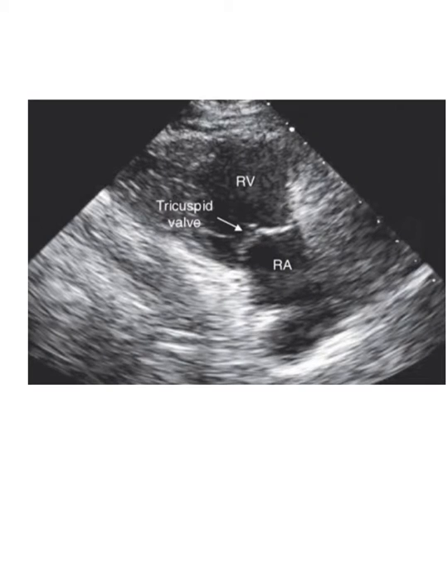Hi everybody, little Scotty here. Hold on, let me turn down the news. Why I'm watching the news at 6 o'clock in the morning, I don't know. So, we're going to go over the long axis view of the right ventricle.